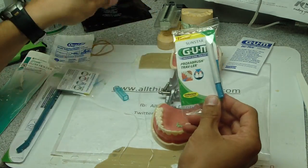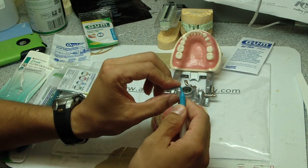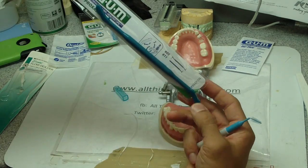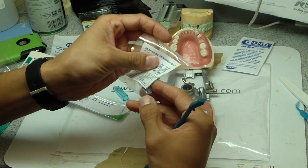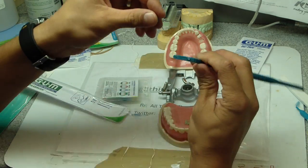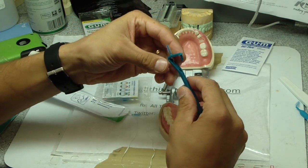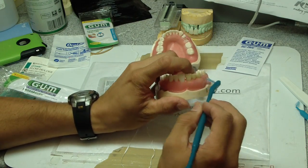Next is another version of the proxy brush, and you can bend it to get into different angles. Here's the handle for another one. The way this works is you take the little Christmas tree and put it into the hole. See the little groove — how it bends it down. Boom — and then you can use this. This gets underneath the bridge perfectly.